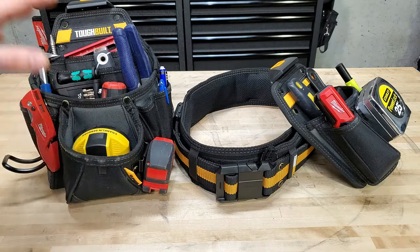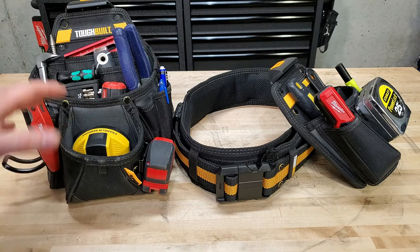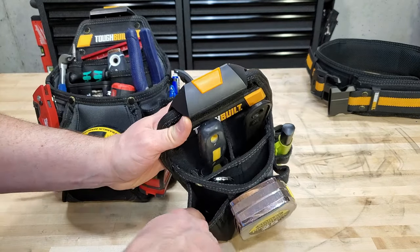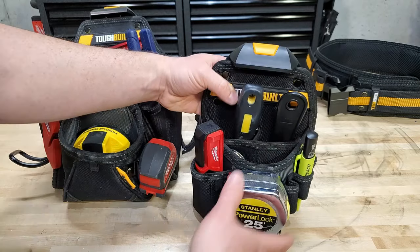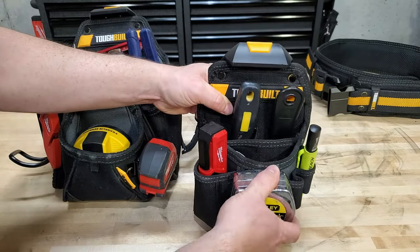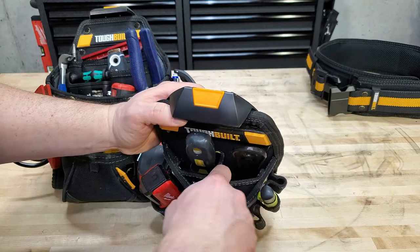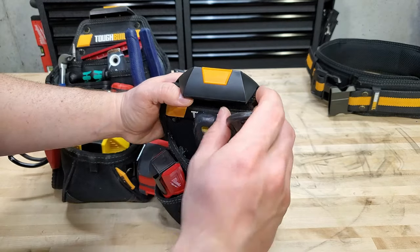You can mix and match — they have a bunch of sets you can buy to get into the system, or you can just buy the belts and whatever pouches you want individually. You get a little bit better of a deal if you buy one of the kits to start with. The universal pouch is a little bit smaller and more compact. It's got a hard plastic lined spot for a jab saw or something — I actually just use a utility light in it because it fits in there perfectly. You've got a tape clip on most of these pouches, which frees up a ton of space in the tool belt. It's got screwdriver or marker spots, and you can fit pliers or other tools in here. It's 1680D nylon and it's held up really well.